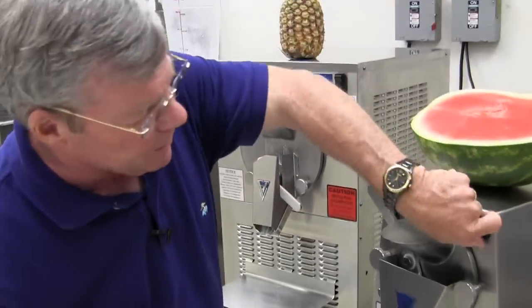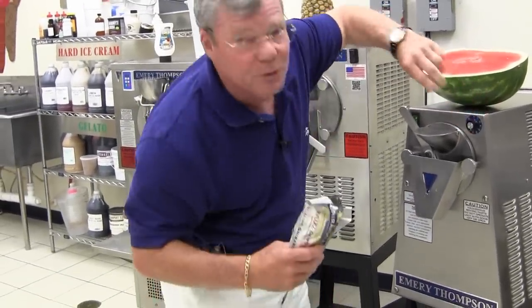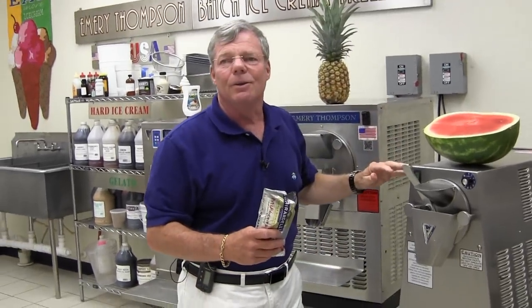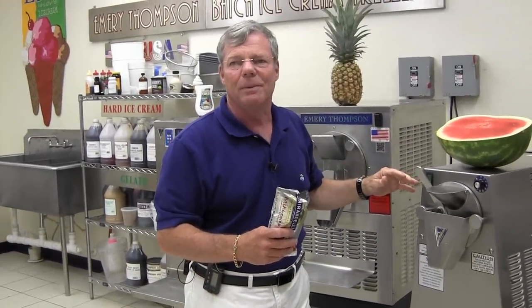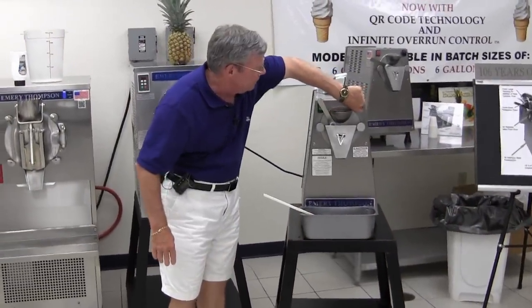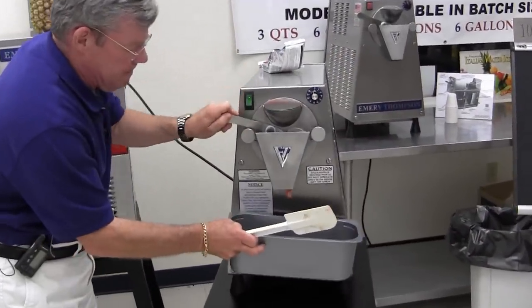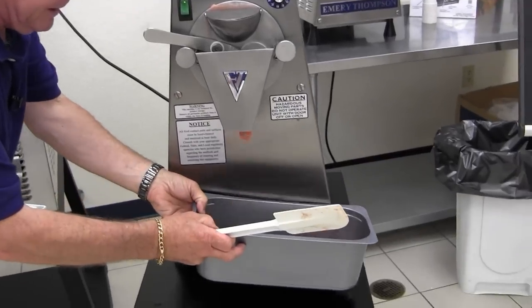Let's turn on the timer on this. Set it for about 16 minutes. We'll come back in about 15 and a half minutes and see how it's doing. This is ready. So we'll turn off the refrigeration, open the gate, and there she comes.